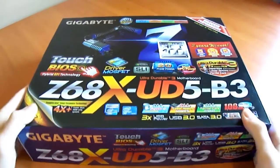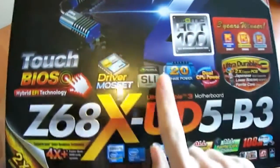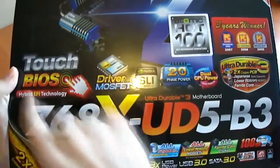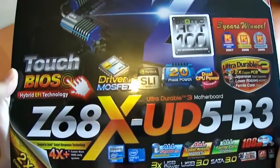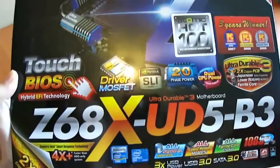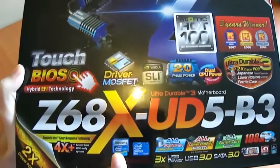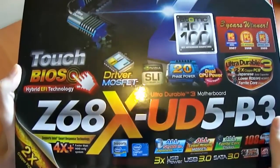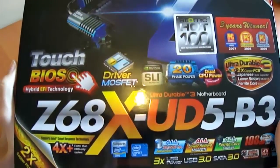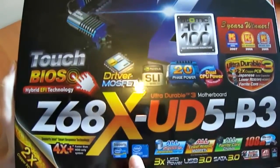What does Gigabyte want us to know about this motherboard? It has 20-phase power, is NVIDIA SLI ready, has Touch BIOS, supports Intel Core series processors — these are the second generation, so your Intel Core i5 2500, 2500K, 2600, 2600K — all socket 1155, not 1156, with the Z68 chipset.